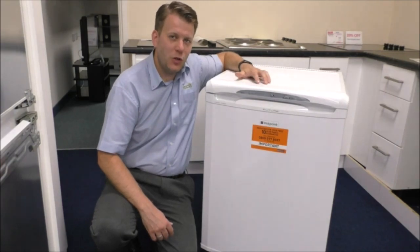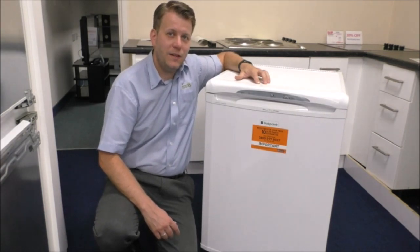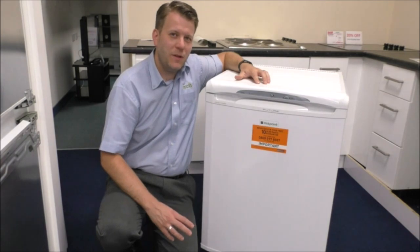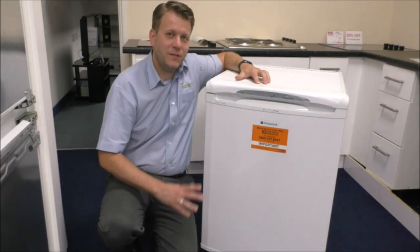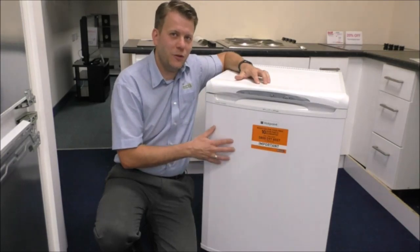It is available in a non-frost free version, which the model on that one is the RZ-A36. The main thing is it can work out slightly cheaper, but what you tend to find is that by having it frost free it saves so much hassle as far as the defrosting.